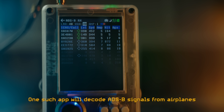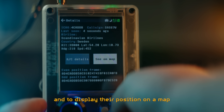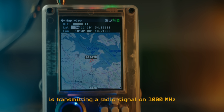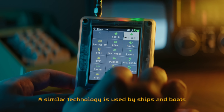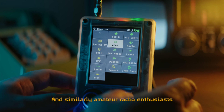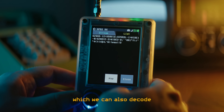One such app will decode ADS-B signals from airplanes, allowing us to read details on nearby planes and display their position on a map. Each plane is transmitting a radio signal on 1090 MHz, which contains their GPS position along with details on their heading, speed, altitude, callsign and so on. A similar technology is used by ships and boats called AIS. Similarly, amateur radio enthusiasts use a decentralized package and positioning system called APRS, which we can also decode.